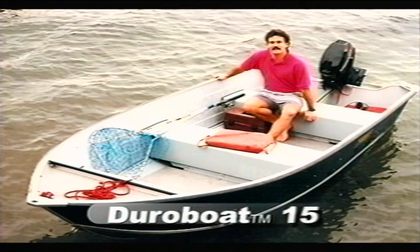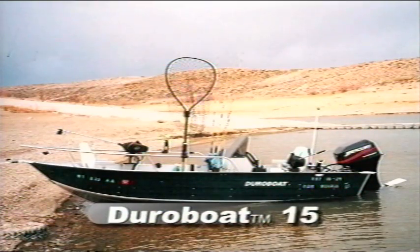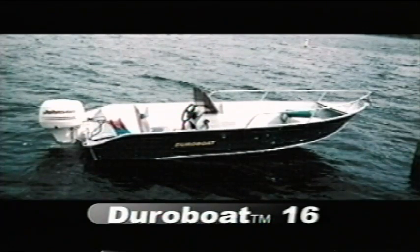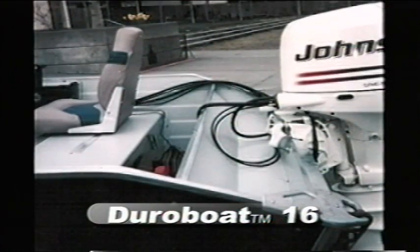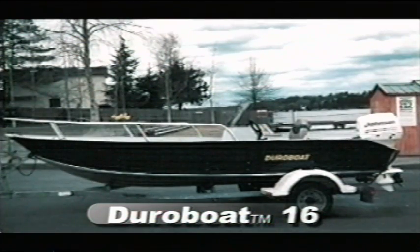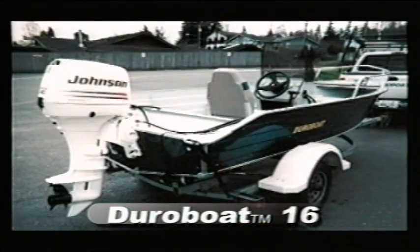DuraBoat 15 is designed for the boater who needs more width, floor space, and big water performance. While still a very traditional skiff, the 15 incorporates the feel of a much larger boat. The 15 is available with walk-through, forward steer, and bow rail options, and has a 20-inch transom. The DuraBoat 16 is the biggest DuraBoat, featuring a new inboard full-width transom and splash well, ample storage options, and a new sleek profile. The 16 and 16W are the flagships of the line.